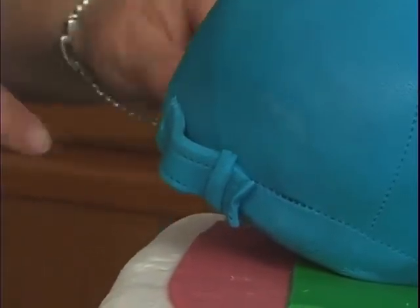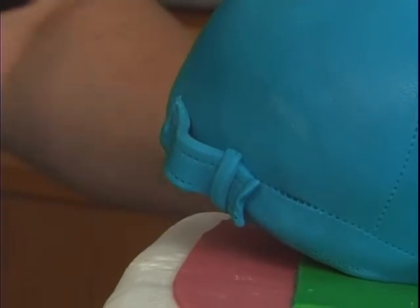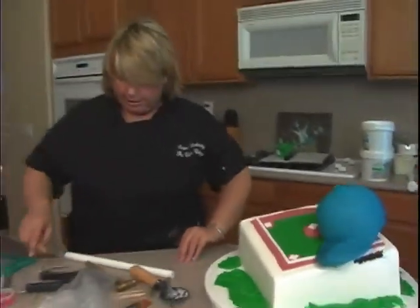See how I let it come out? Gave it a little bit of movement there. And voilà. All we have to do is figure out what we're going to write on the hat.